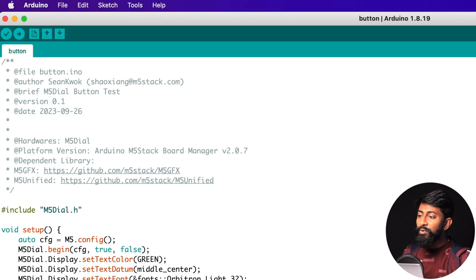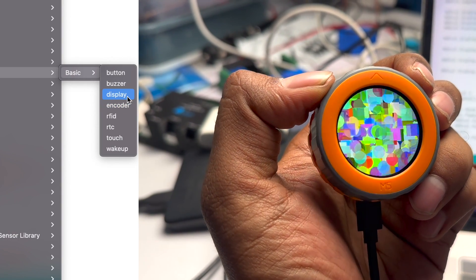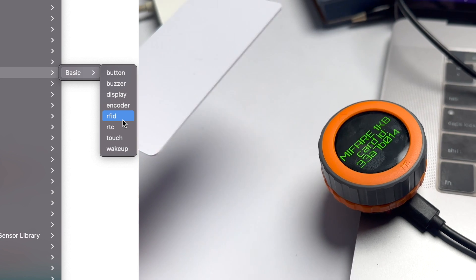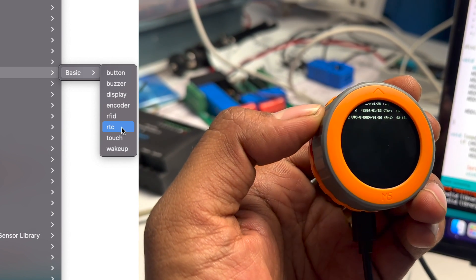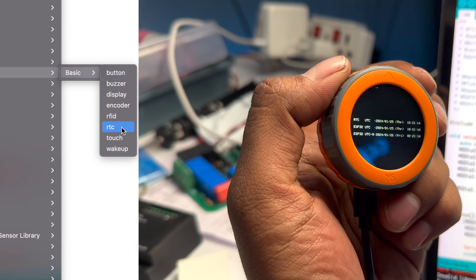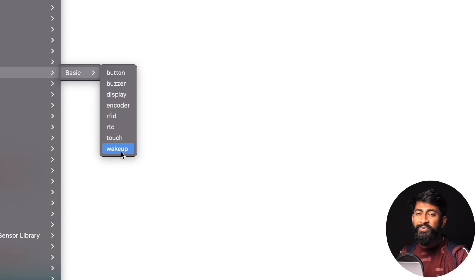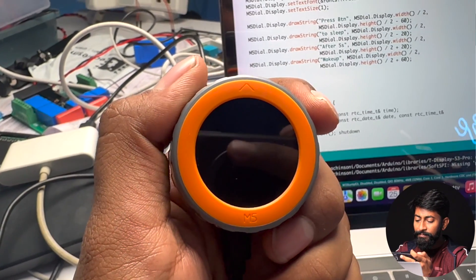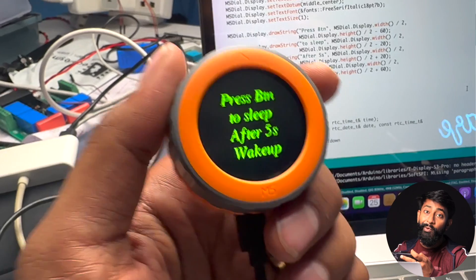We also have several other example codes: the Buzzer example, the Display example to test the display, the Encoder example to visualize increasing and decreasing numbers, and the RFID example to scan and read RFID tags. The RTC example visualizes the current time using both the internet and the RTC. The display orientation wasn't perfect initially, but after modifying the coordinates, all data is visible on the circular display. The Touch example tests the touch panel, and the Wake Up example puts the device to sleep and wakes it up after 5 seconds.